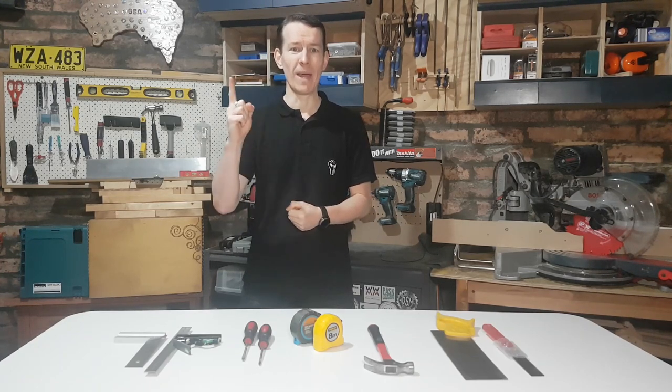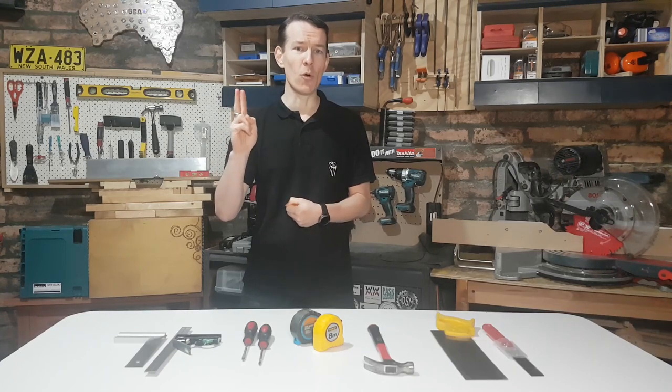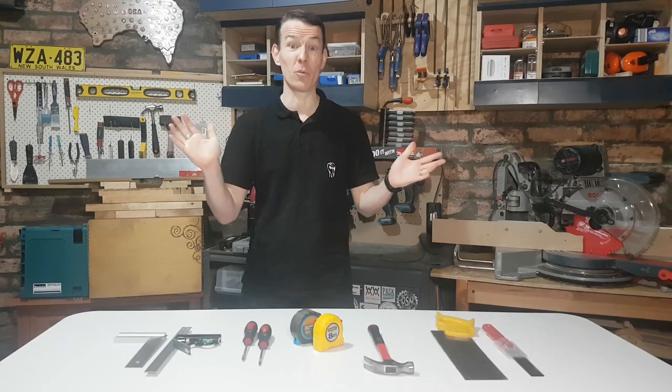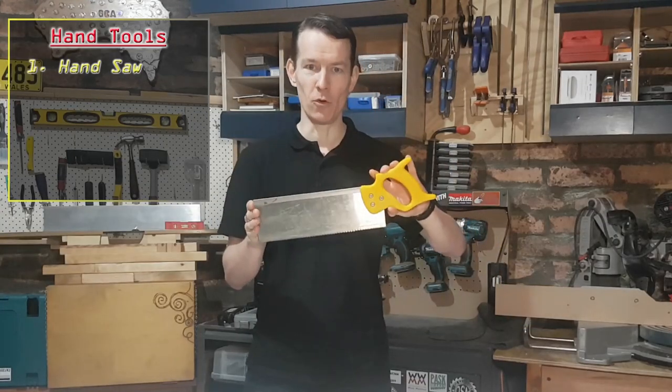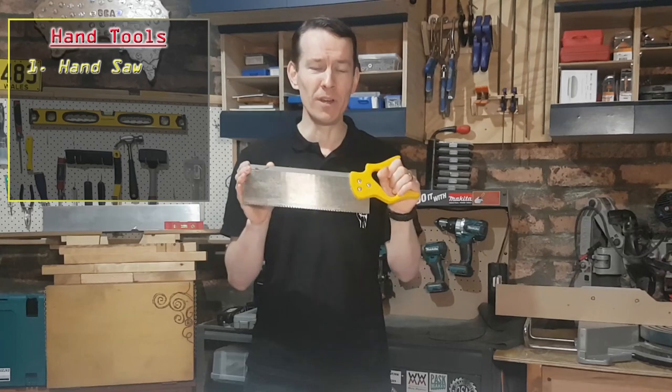Woodworking is basically a hobby of two parts: making big wood smaller, and reassembling that wood in a slightly more complicated way. That's what it boils down to, and to achieve those two things the two tools you could pretty much get away with are a hand saw.